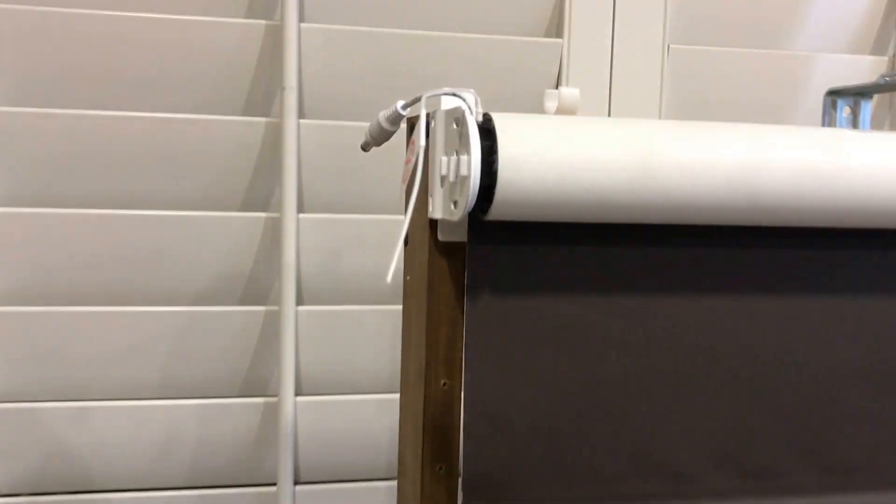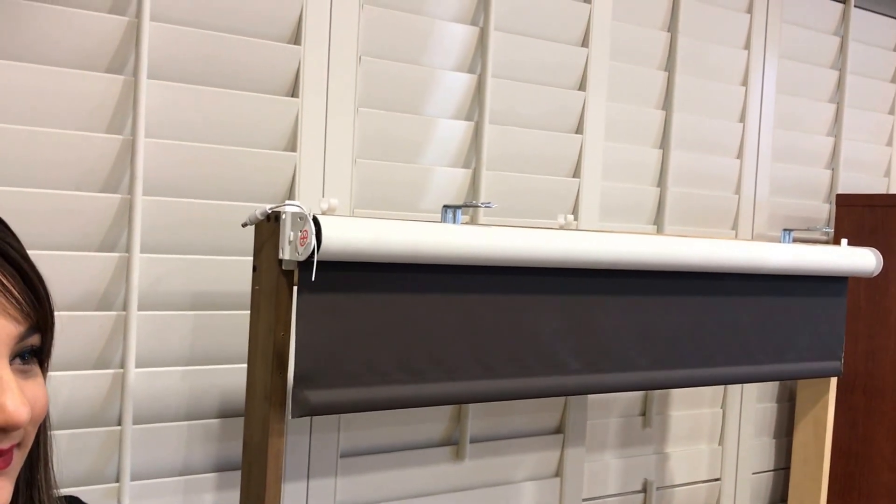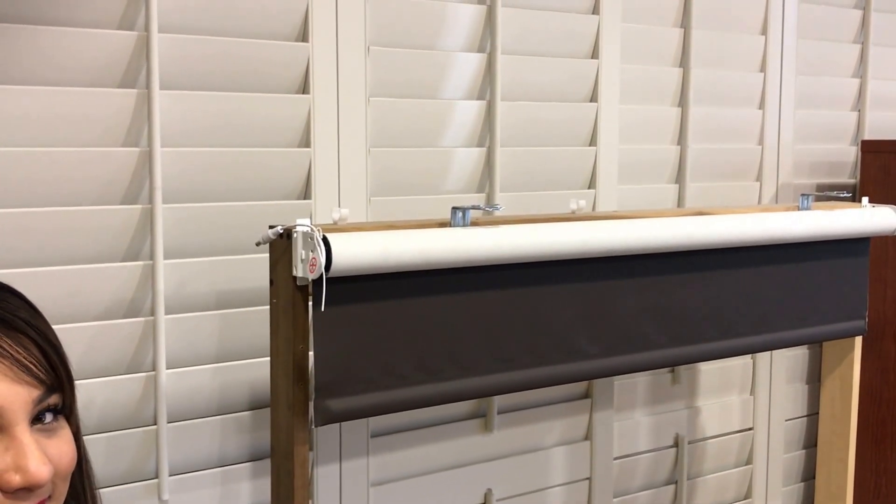Hi, and congratulations on your purchase of your new rechargeable DC motor roller shade. Today we're here to walk you through setting the upper and lower limits. First things first: after the shade has been installed and charged for at least eight hours, we're ready to go ahead with the programming.